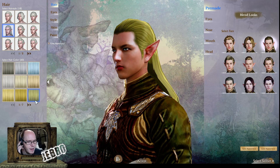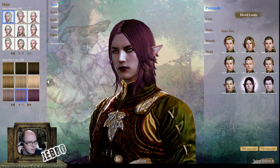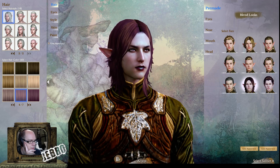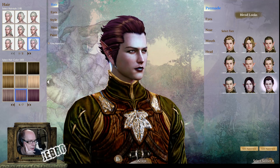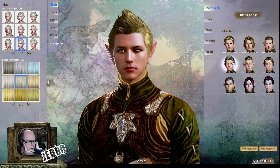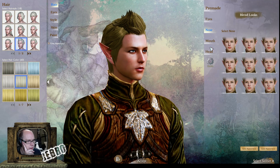Obviously with the different hair colors and stuff you'd like to go for, you can change all that kind of stuff. Like a dark elf — that's actually not bad. There's some random looks here, you can kind of make dark elves. That looks quite cool, quite evil, almost vampire-ish. It's pretty crazy.